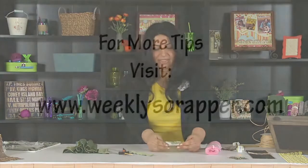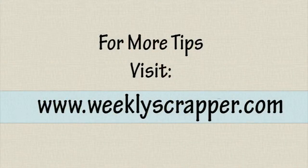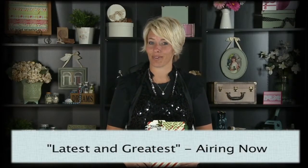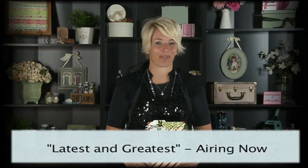Thank you for watching this Tip of the Day brought to you by Scrapbook Expo. Hey there, I'm Heidi Swapp. Stay tuned for the latest and greatest from Summer CHA brought to you by Scrapbook Expo.